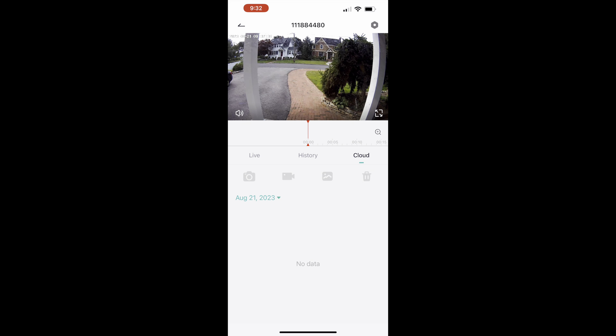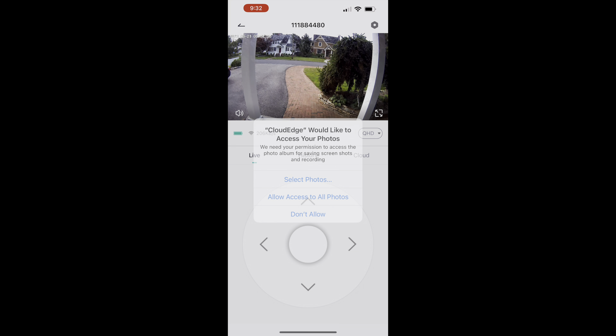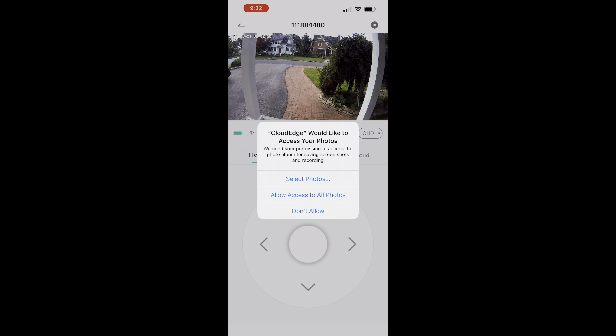As long as it's plugged into the solar panel, you never have to charge the battery — that's one reason I love solar cameras. Here is the camera itself. It comes with all the mounting hardware, screws, everything you need. It also comes with a USB cable in case you want to plug it into a regular outlet instead.